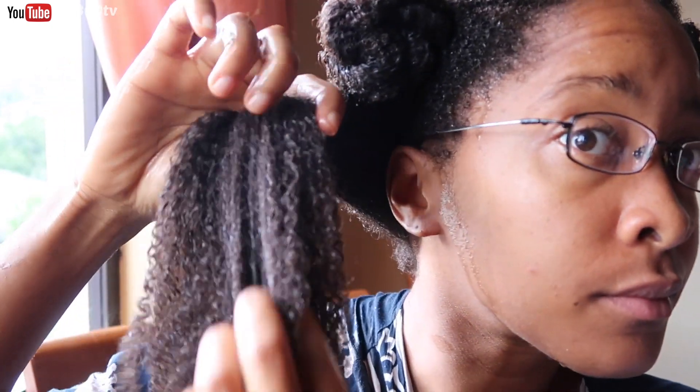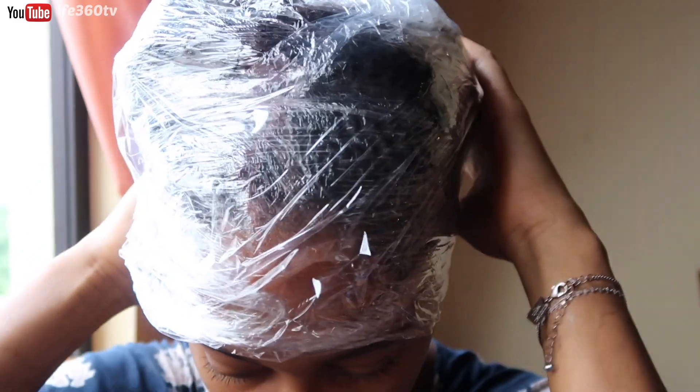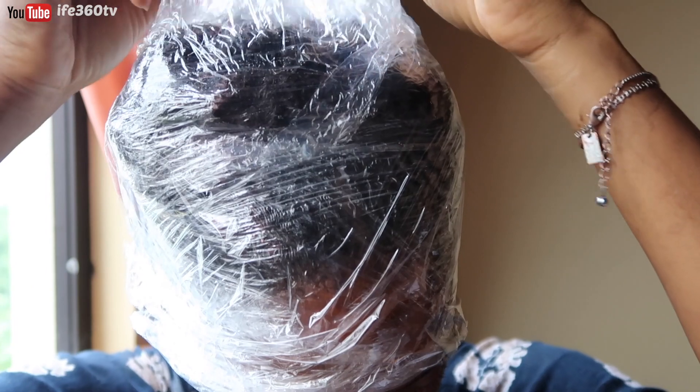This is what it looks like after I applied it. It's a really good detangler too — like any tangles you have, they pretty much melt away. Next, I wrapped my hair with saran wrap because I just wanted to intensify the treatment, and I left this on for one hour.